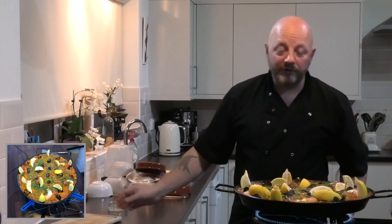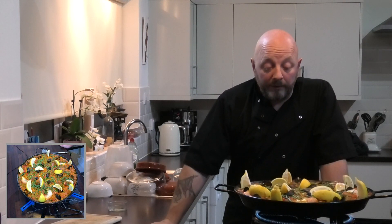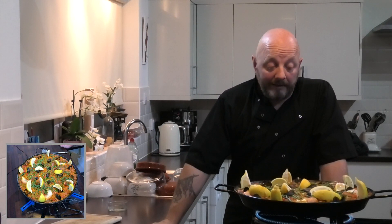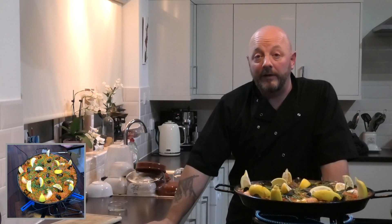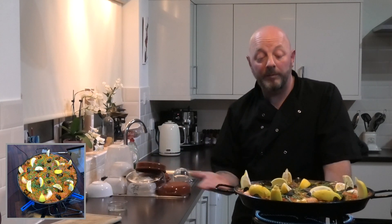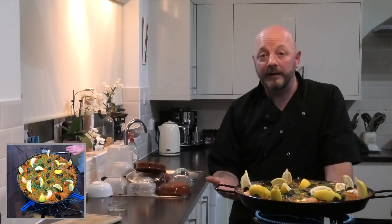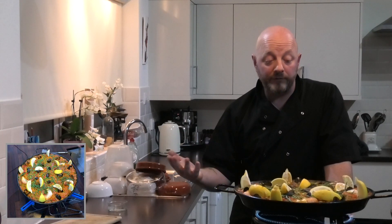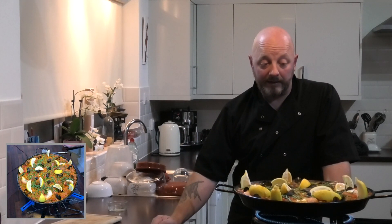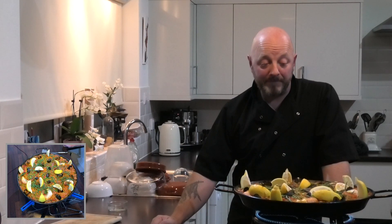Just a few points to mention. Firstly, rice — we haven't stirred this one. We've used bomba rice, the Spanish paella rice, and I explained earlier the reasons for not stirring it. The other reason I didn't give is that the rice drops to the bottom and sits there. As it cooks in position, as long as you don't stir it, you end up with this lovely caramelised layer of rice on the bottom of the dish. The Spanish refer to it as socarrat and they consider it to be the best part of the pan. If you stir it you wouldn't get that, and it would be quite stodgy.